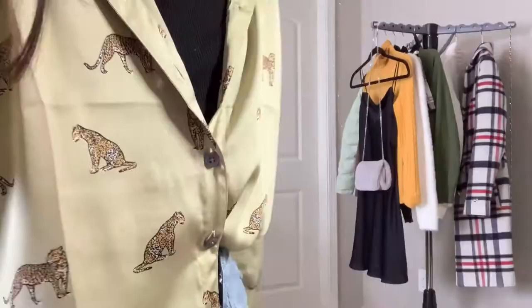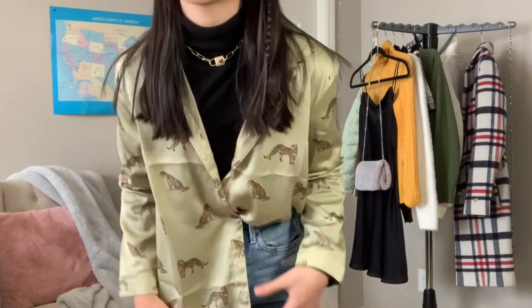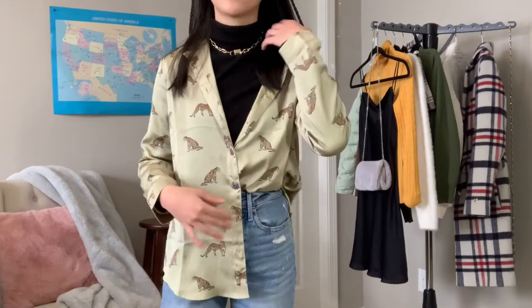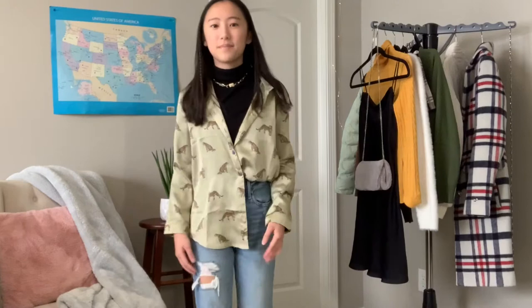This outfit — I got this leopard top and honestly it's very not my normal style. I can't tell if it's ugly or not. I tried to style it and I kind of like it, but everyone I've shown it to says it's ugly. Please leave your opinion in the comments! I just styled it with the turtleneck and jeans and half-tucked it. It's a very different aesthetic for me — just another idea if you're into that look. You can really use any type of button-down.